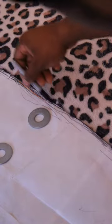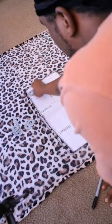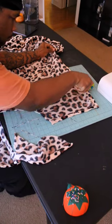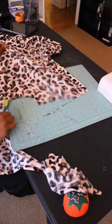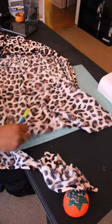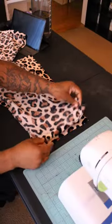I'm taking everything, laying it out, laying my pattern down, placing some washers on top that I got off Amazon. You can find this sewing pattern in my bio, and I do have a full video on how to make these from scratch. I'm cutting everything out, lining everything up, clipping everything using sewing clips.